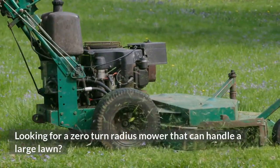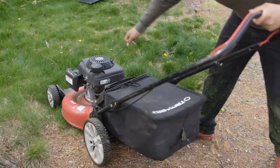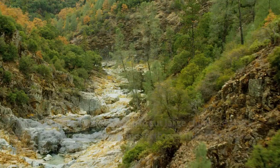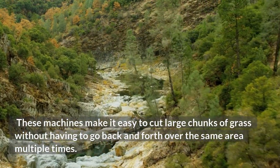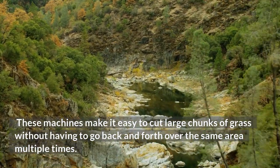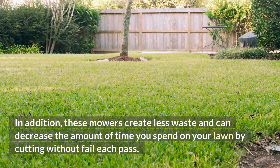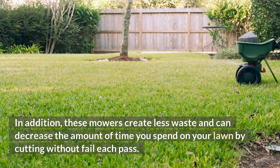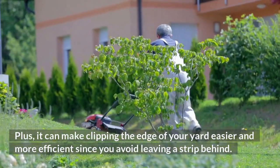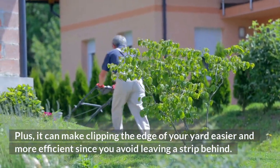Looking for a zero-turn radius mower that can handle a large lawn? Look no further than a zero-turn radius mower with a mulching function. These machines make it easy to cut large chunks of grass without having to go back and forth over the same area multiple times. In addition, these mowers create less waste and can decrease the amount of time you spend on your lawn by cutting without fail each pass. Plus, it can make clipping the edge of your yard easier and more efficient since you avoid leaving a strip behind.